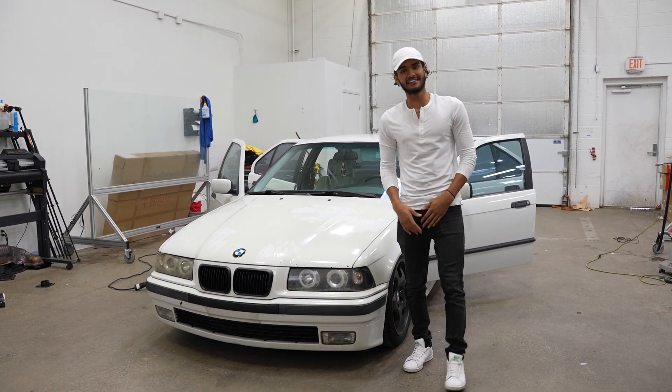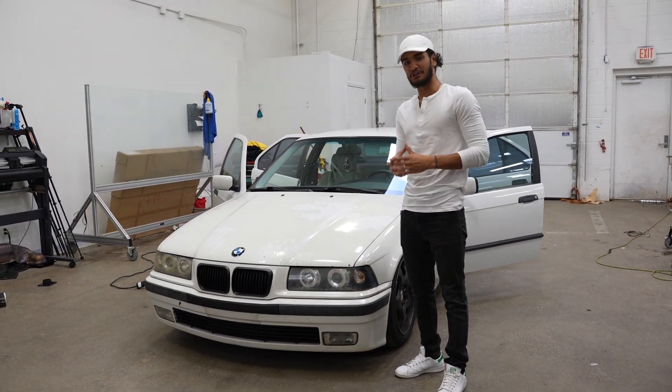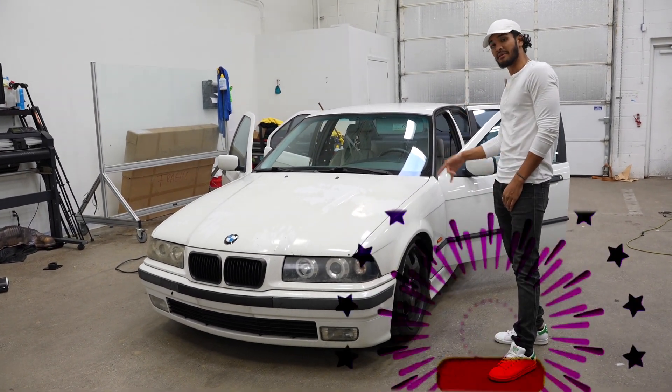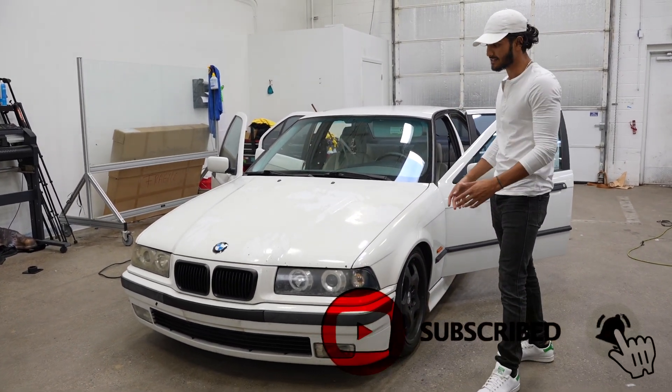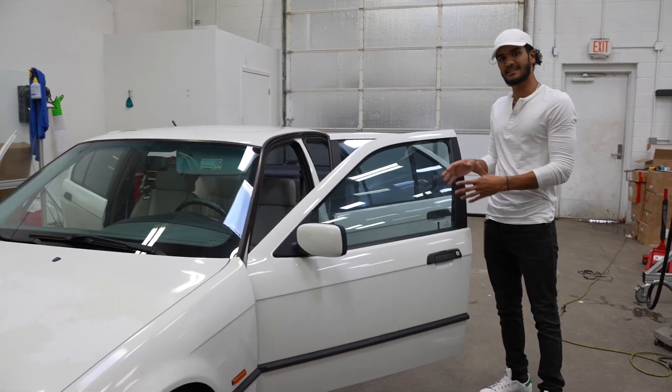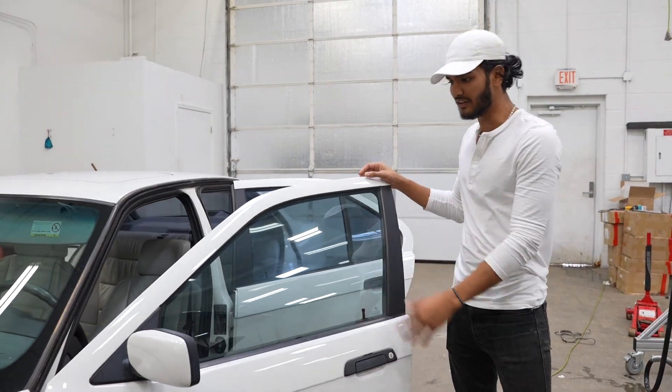What's up guys? My name is Fahad Ali and welcome to my very first YouTube video. Today we have a 1997 BMW 328i that's getting some tint removed. It's been about 15 years since this tint has been installed, so we're going to go ahead and remove it.